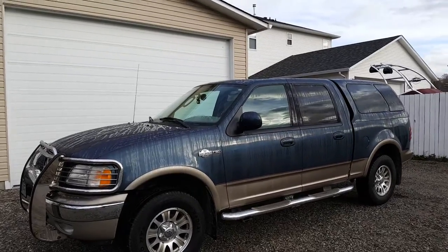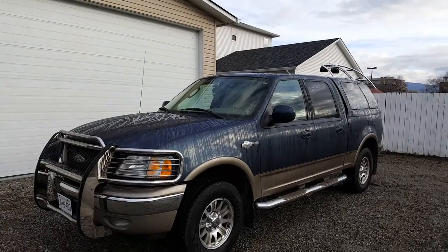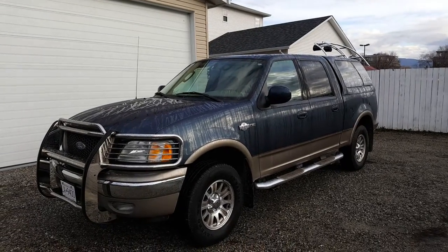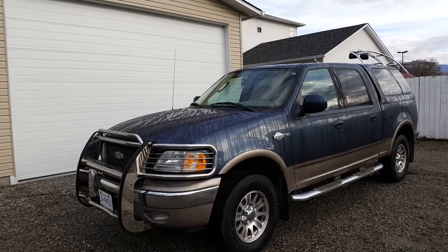Hey YouTube, Street Stomper here. Here's a follow-up video to my 'Something Is Happening' video of the Durango. As you can see, this is no longer a Durango. I ended up changing my mind with the costs associated with doing what I wanted to do with that Durango.